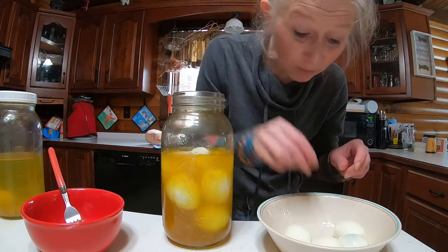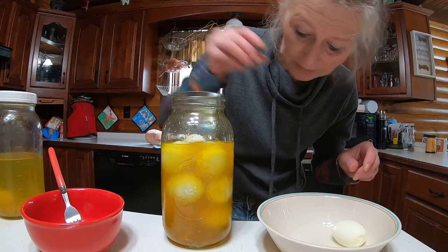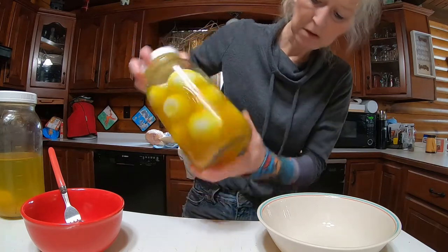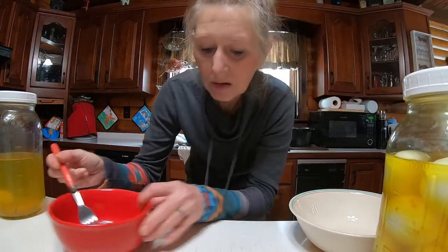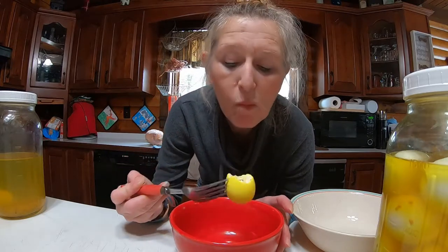You leave them for about two weeks in the fridge. We're gonna shake this up a little bit — get all that stuff in there, let them soak in that. See how nice they look? And they come out like this. Pickled eggs! They're so good. Easiest thing ever.